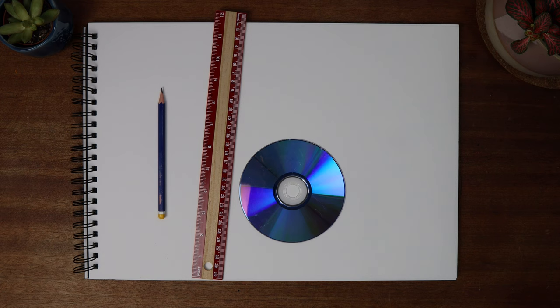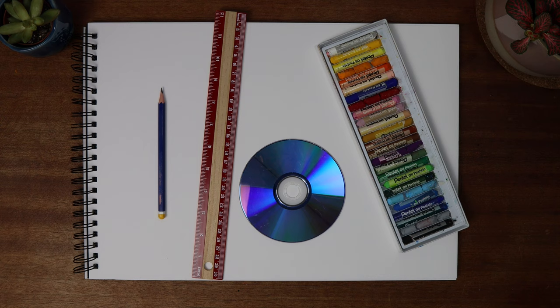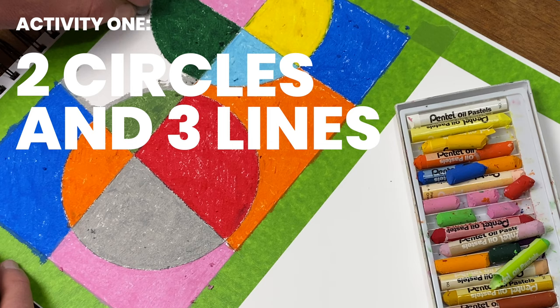So with that in mind here are two art activities that you can use to help develop those skills. They're really easy. You will need a pencil, a ruler, something round — I'm using an old CD but use whatever you have — and I'm using oil pastels, but this also works with crayons, paint, collage, anything really.